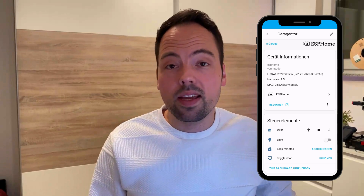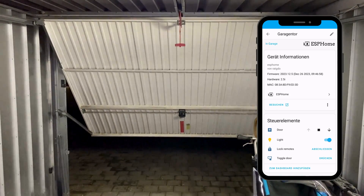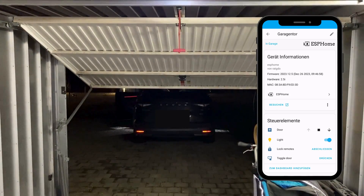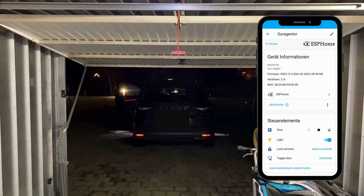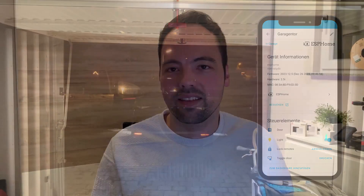Now the magic moment — let's see our RatGDO in action. You can see how simple and intuitive it is to control your garage door from the palm of your hand. You can always see the status of the garage door opener and never have to worry whether you left it open or not. Everything works locally — this is so great.